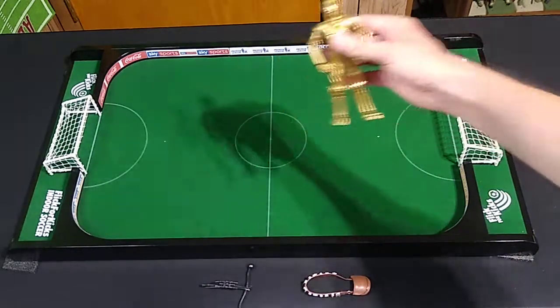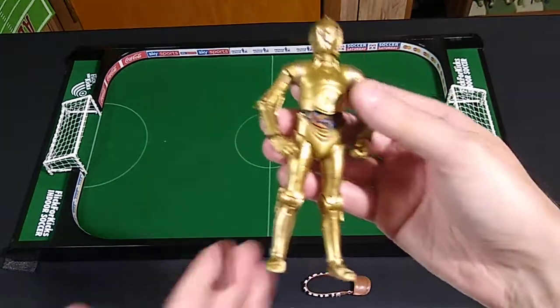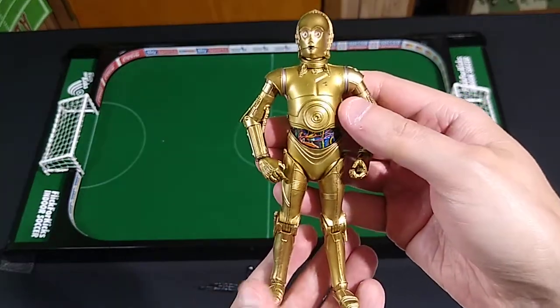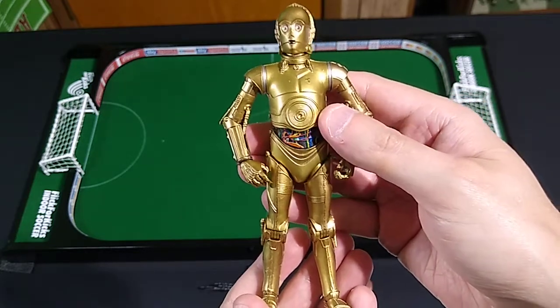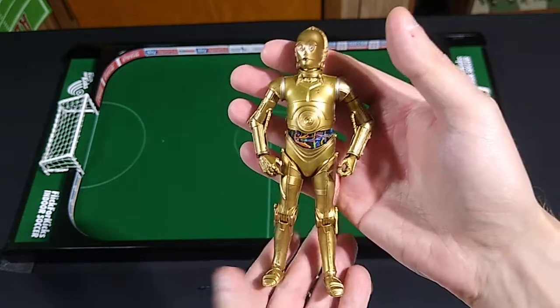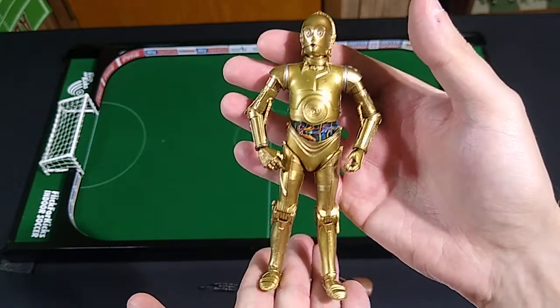Like everyone else my age, I had a Kenner Star Wars C-3PO from around 1978, 1979. Holding this in my hands brings back a lot of joyous memories.